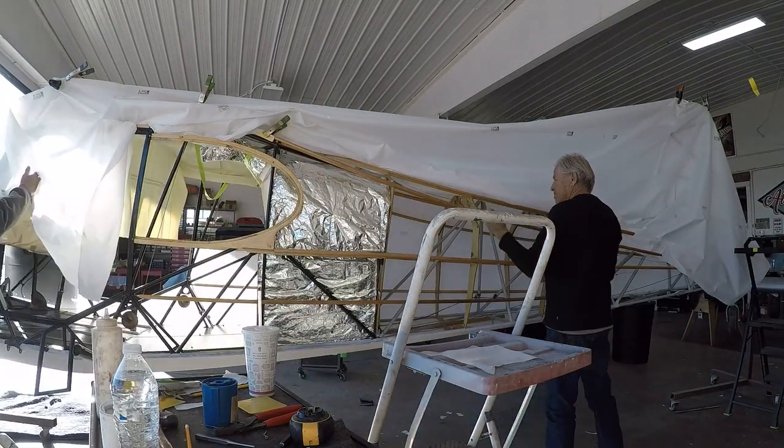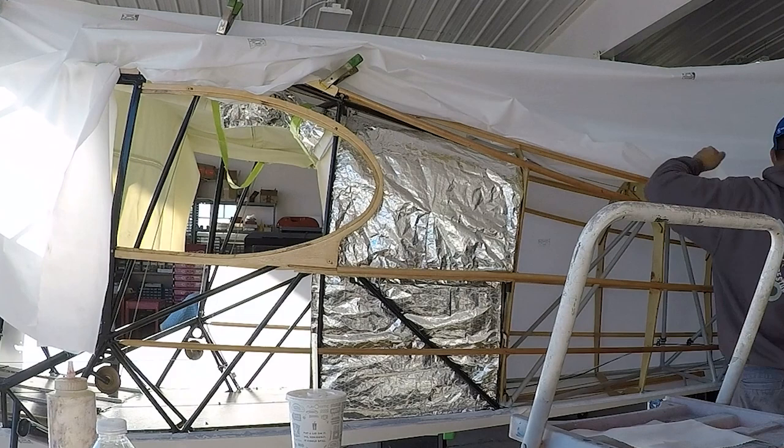Here we are covering the other side. It's always a lot easier if you have some help. There's really no easy way of visualizing this — you just gotta lay out the fabric, look at it, and then just get after it.